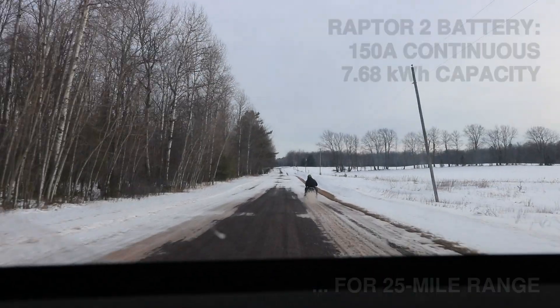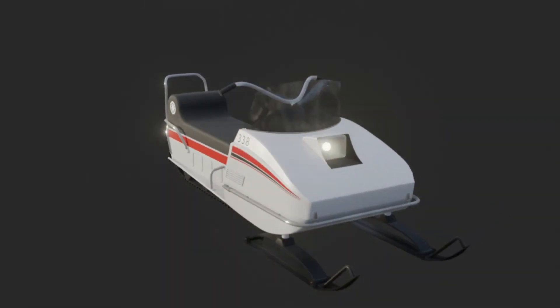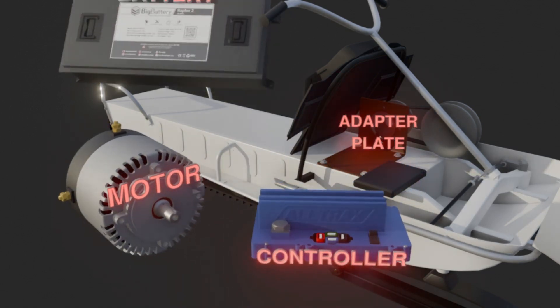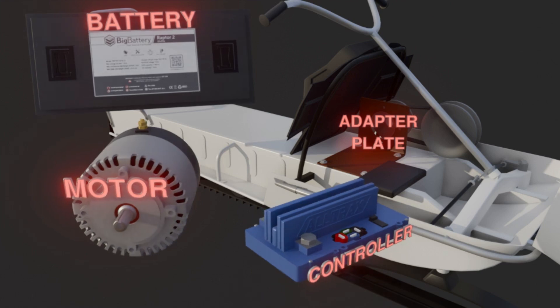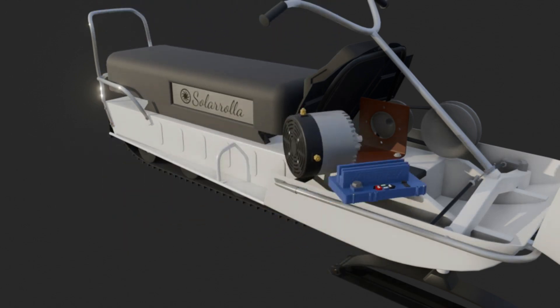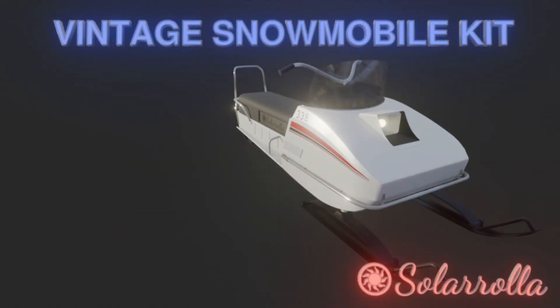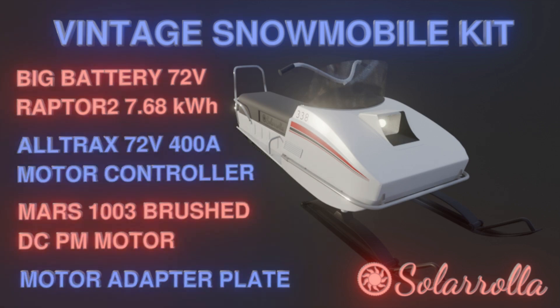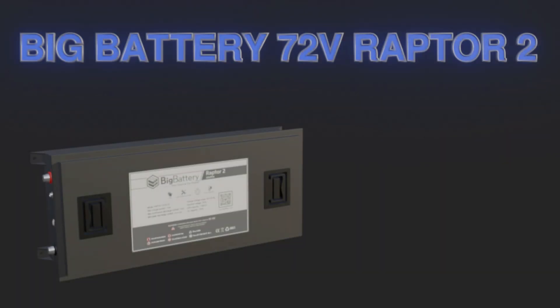Here you can see it all coming together - thanks Tony for putting together another awesome CAD exploded view of the snowmobile so we can really see how these components fit. I'd like to re-emphasize that we've tried a lot of different combinations and this is the one that really works. Even if you use a different battery, 72 volts works really well, and about 7.68 - seven and a half to eight kilowatt-hours - is what you'll want to get 25 to 30 miles of range.